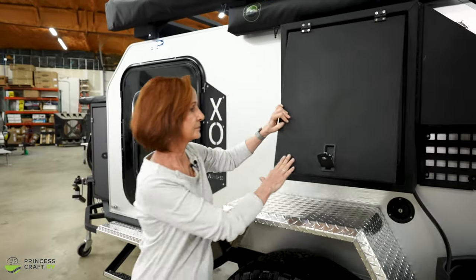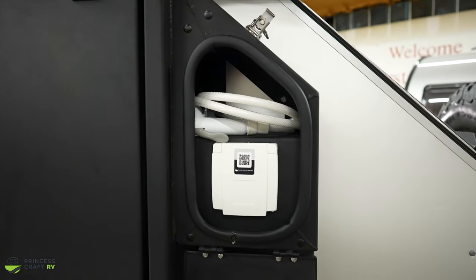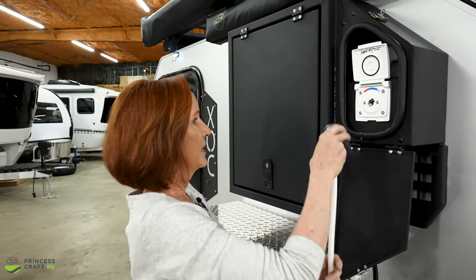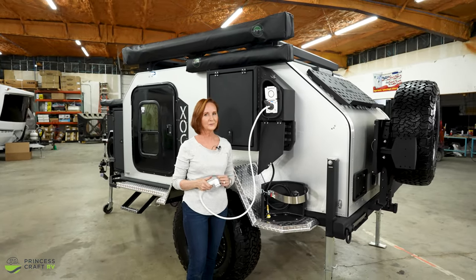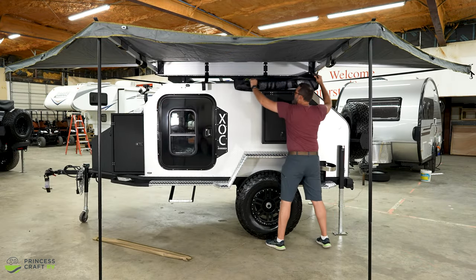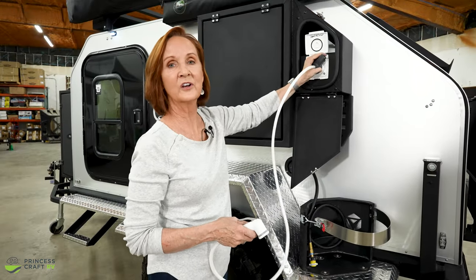Next to that is the shower connection. Let's get this shower enclosure open — the hose is stored just above it and it's very easy to connect. Just open this top, turn the handle to off, and then it flips right on. Now I know what you're thinking — shower right here outside your camper. If you want a little privacy, there is a shower enclosure just above: unzip the cover, open it up, it swings out, and you have a private shower enclosure. I love the ease of use of this trailer.